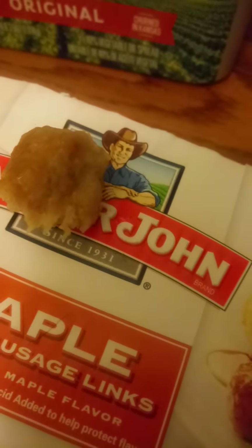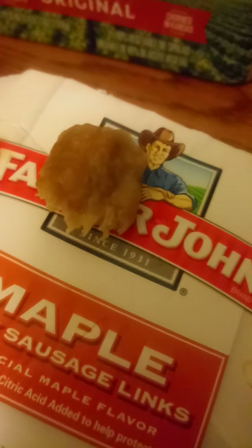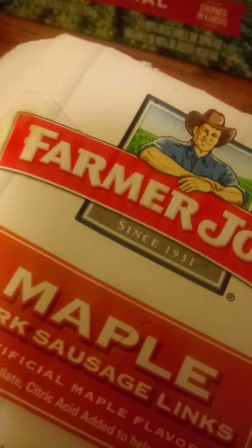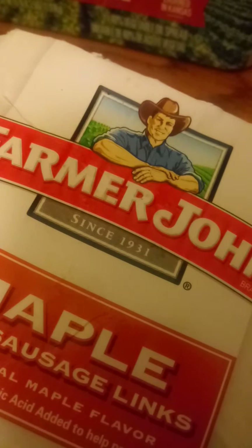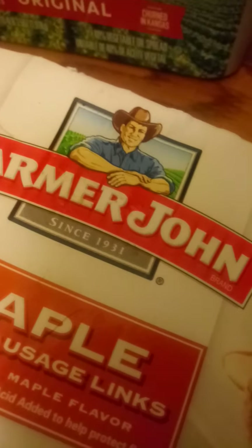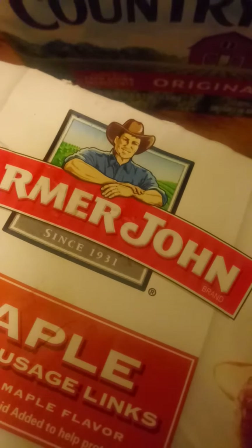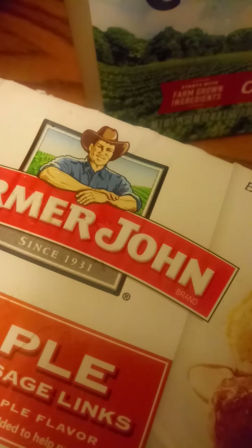Raw pork is even worse than raw chicken. Do I test the sausage? Good question — yes. Don't worry, we have a lot more.